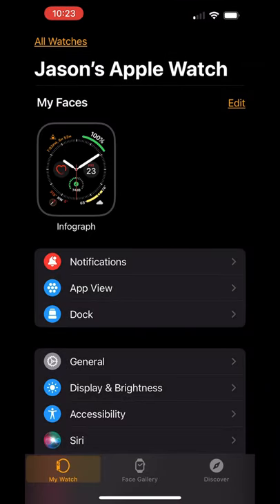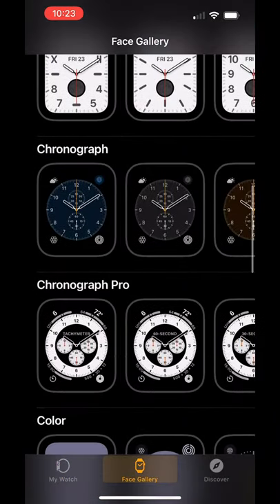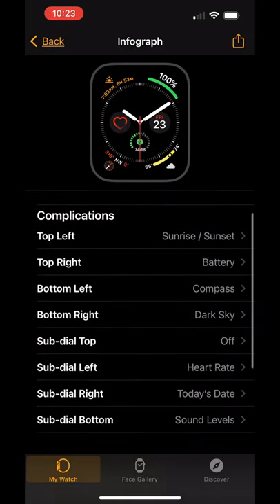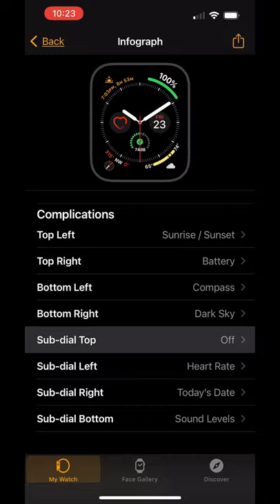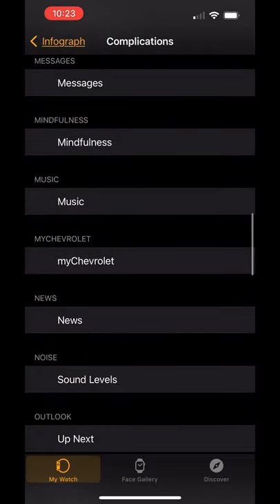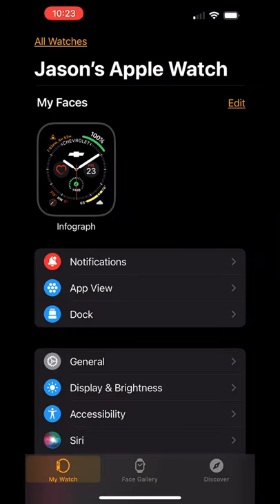Then go into your Apple Watch app, go into the face gallery, and scroll down until you see the infograph face. Install it if you haven't already. Then click on it, go to complications, sub-dial top. On the next screen, scroll down until you find My Chevrolet. Tap on that, and there it is.